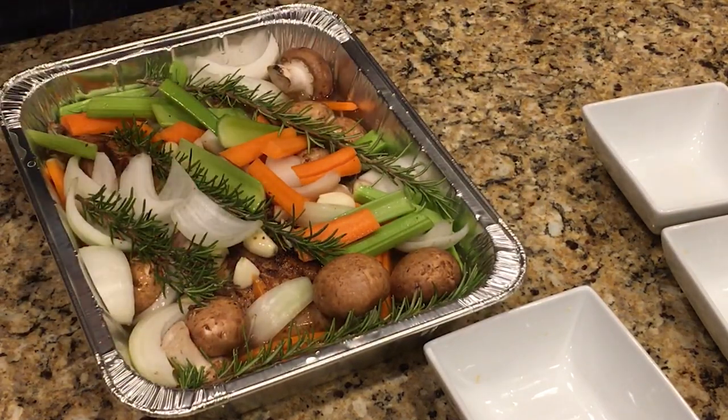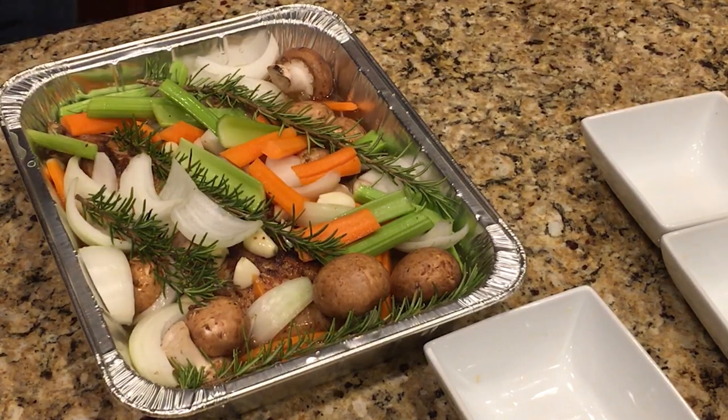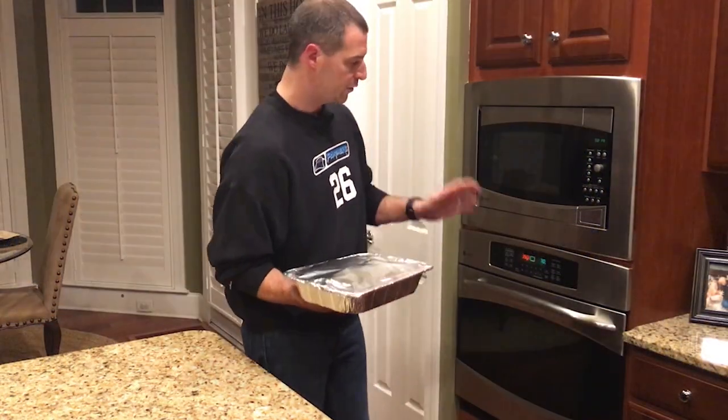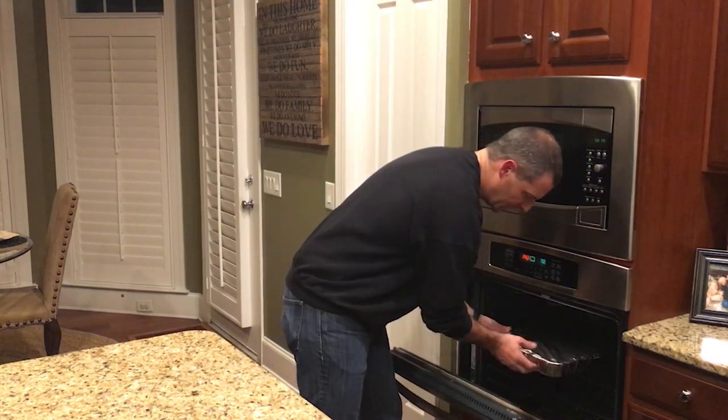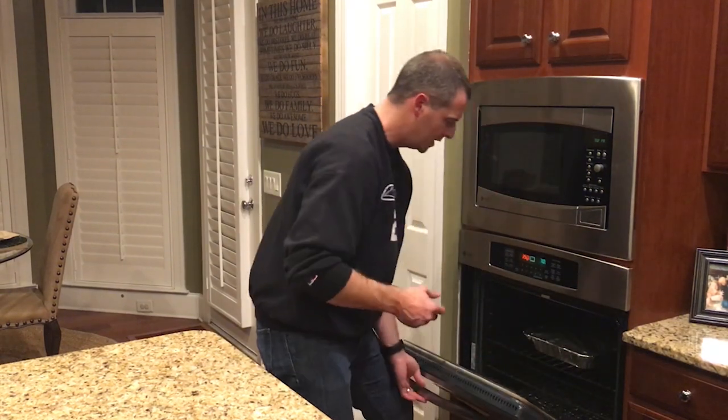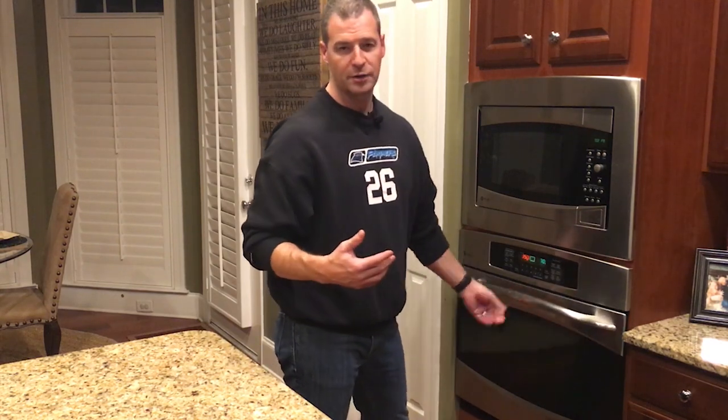Cover this with foil, throw it in the oven, and we'll be all set. We're gonna throw this in at 350 for about 10 minutes or so, just let it come up to temperature, and then we're gonna back the heat off to about 300 degrees and let that cook for a couple of hours — maybe around three hours — and then we'll check it and see where we go from there.